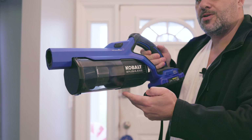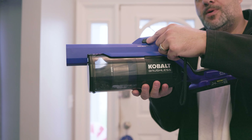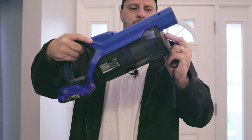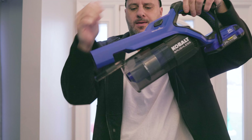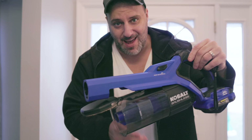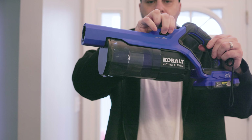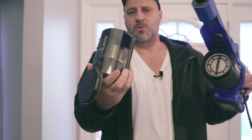Now let's take a look at the canister. There's a button up on top — watch what happens when I hit it. One-handed! It's super simple: not only does it open, it tilts itself down automatically. So I push the button, it empties and tilts down on its own. Now if I need to remove the canister entirely, I push that button, it opens up, I unlock it and pull it out.